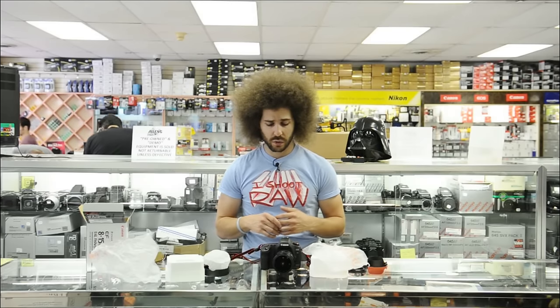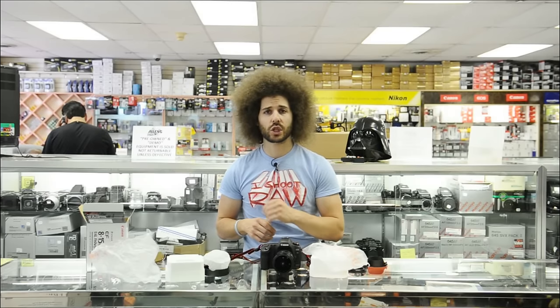Coming up next, Fro Vader is going to give his feedback on what he thinks about this lens when he looks through it. Then there will be some review shots, and I'll also take some video with it on the Canon so you can get a feel for it. We will be right back.